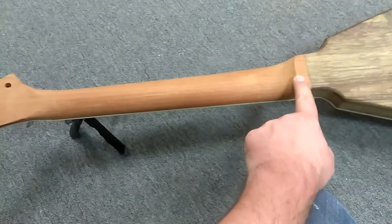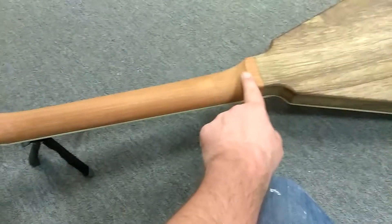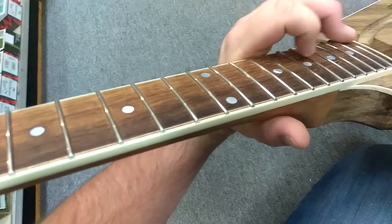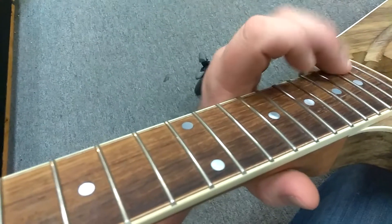We decided that this — what do you call this part? — the heel is a little long. We're going to move it about halfway as big as it is, and that will give me a little more neck so I can get up to that 22nd fret. You can see where my hand catches the bottom of it. Sometimes I use my ring finger to hit that 22nd fret, sometimes I use my pinky, but I want both of them to be easy to get to, so we'll do that.